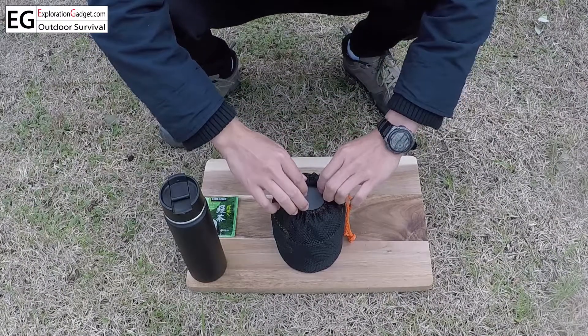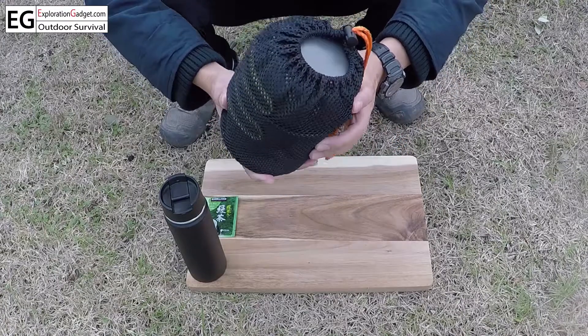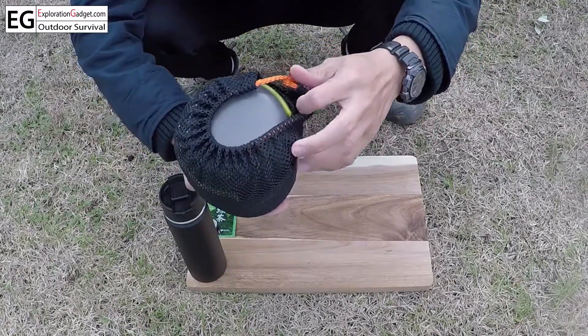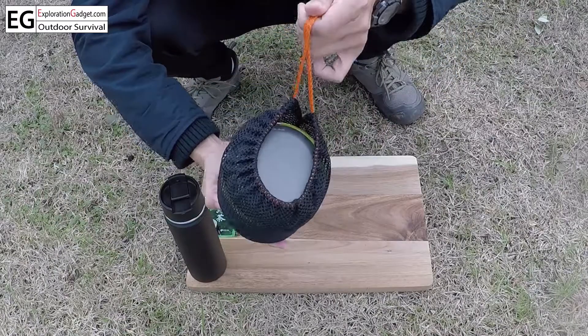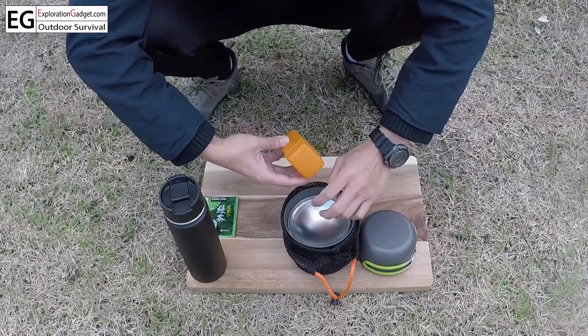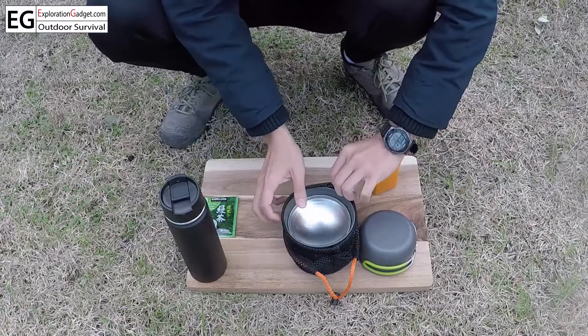Hello, this is Neil from Exploration Gadget. Today we will look at this portable pot and pan for camping with the mini ultra lightweight stove. It comes in this mesh bag, very easy to carry on. There are pot, stove, and pan.